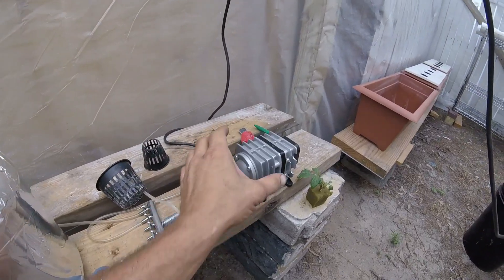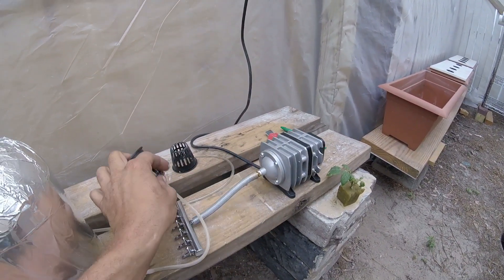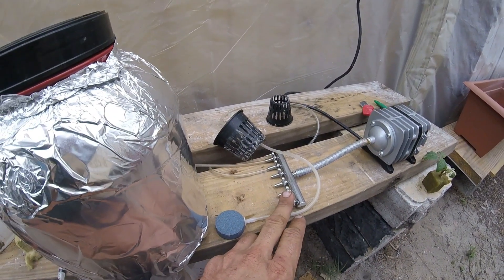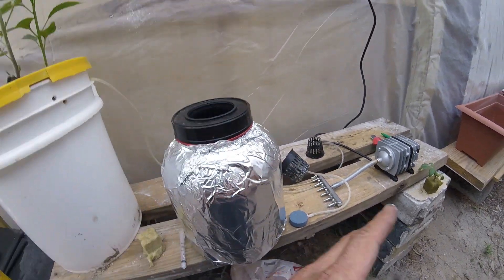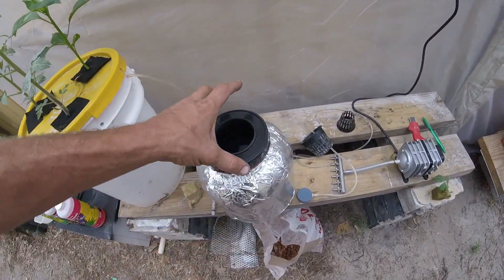I have an air stone down in there to keep everything mixed up. It's all running off the air pump — pretty quiet. It's a big commercial air pump with six valves you can shut off and regulate the flow. You could use any container for hydroponics — any container you want.